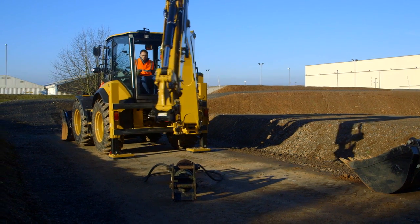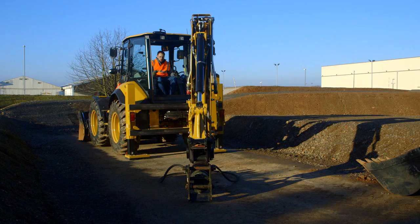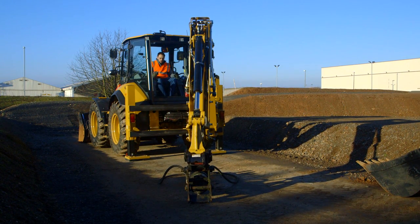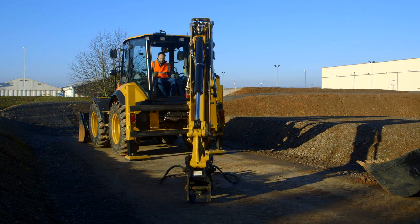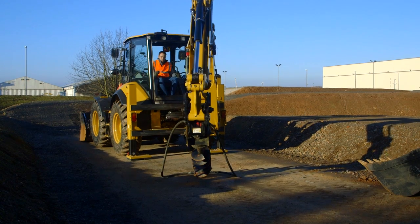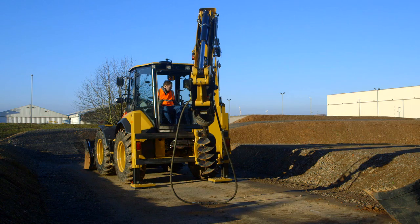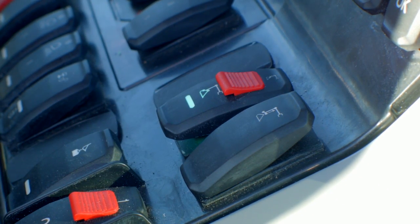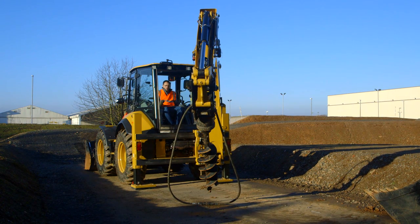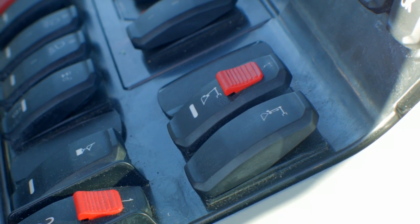Then we need to pick up the second work tool we want on. The second lock of the dual coupler is spring-loaded and will automatically lock itself. To lock the first lock on the coupler, switch that first switch again with the red tab and ground in the bucket action to pressurise the hydraulics. Switch the tab back and it will automatically go to lock position.